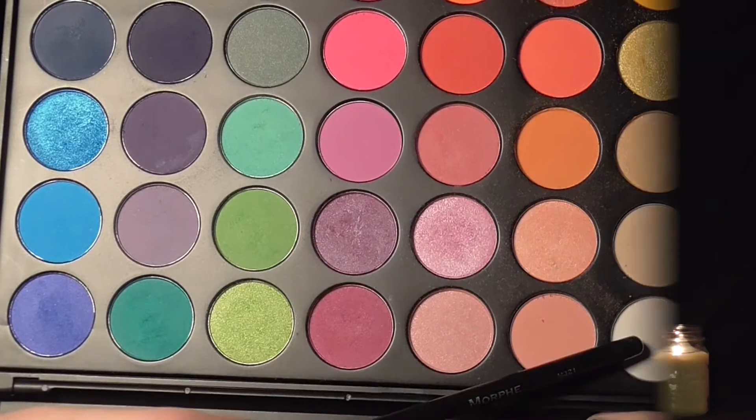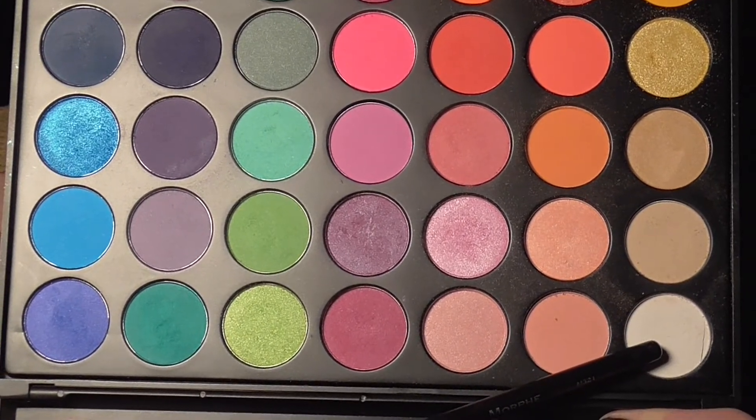Just for some depth, I'm going to apply a little of that charcoal in the outer corner of my eye. Then taking a matte white shade, I'm applying that to the inner corner — you can also use a shimmery shade on the inner corner if you'd like.